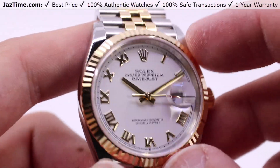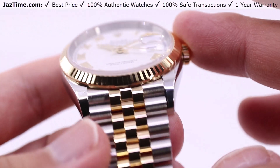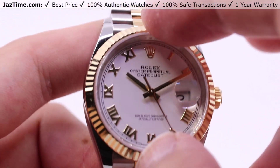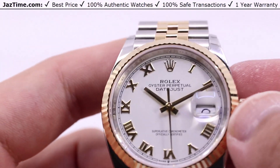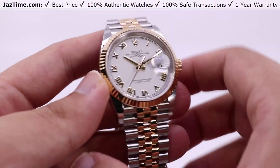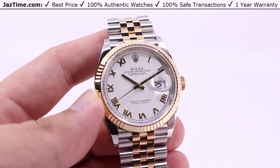Sitting on the very front of the case, we do have a fluted bezel, also high polish. The fluting was originally made with the intent of screwing directly onto the front of the case to ensure the water resistance of the watch, but modern technology deemed that not really necessary anymore, and so it's only kept as a market distinction — and in this case, kept in yellow gold, fitting in with the overall color scheme of the watch.